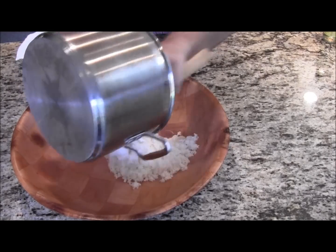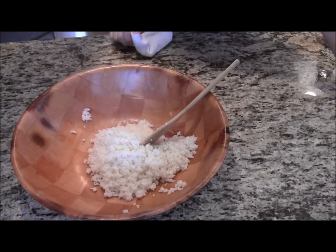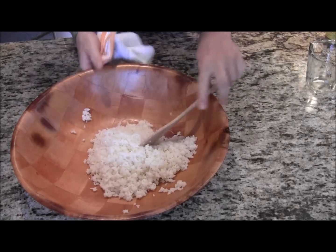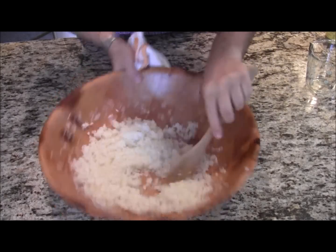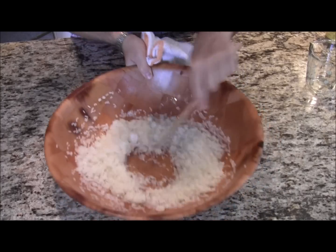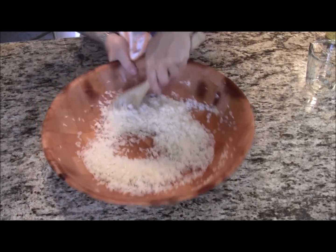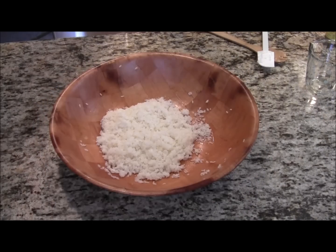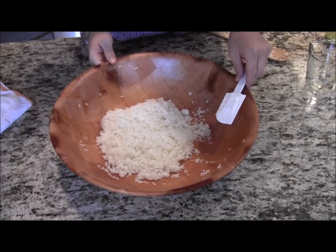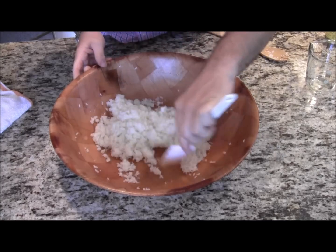Now we're going to take our cooked sushi rice and place it in a bowl. Then we're going to add our half cup of rice wine vinegar and mix it around. We're cooling it off right now. The rice has been mixed around for around five minutes, so the sushi rice vinegar has been absorbed. The rice has cooled and now you're ready to make sushi.